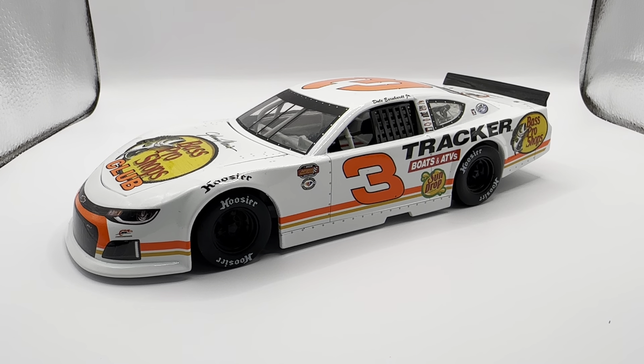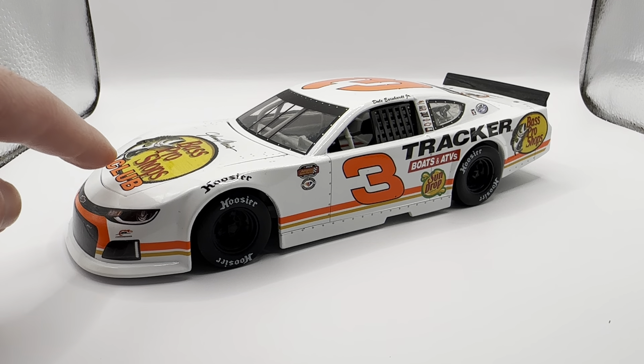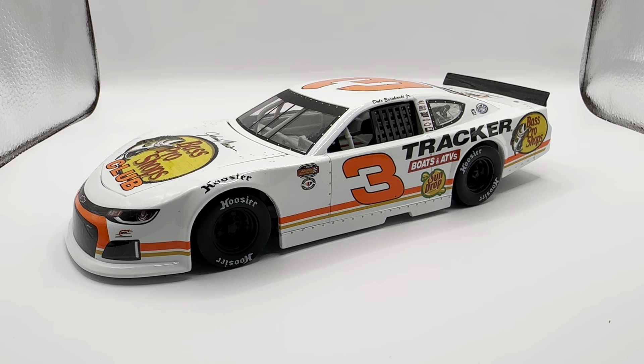Not a whole lot to talk about with a car like this — just a really cool looking paint scheme. I love that Dale Jr. keeps running all these late model races and they keep offering most of them. The only one they haven't offered so far is that weird solid white car with Sun Drop on the hood and Hendrick cars on the quarter panel — it was like they took a Larson or another Hendrick late model and altered it a bit for Dale Jr. That was the least exciting of all of them, but you'd think with Dale Jr. they'd offer literally everything he ever drives.